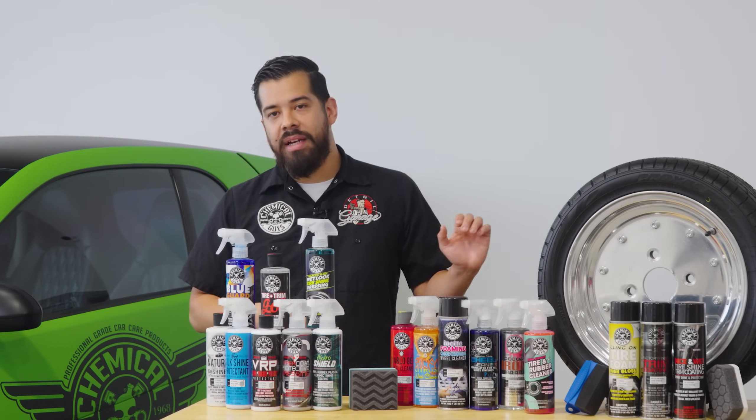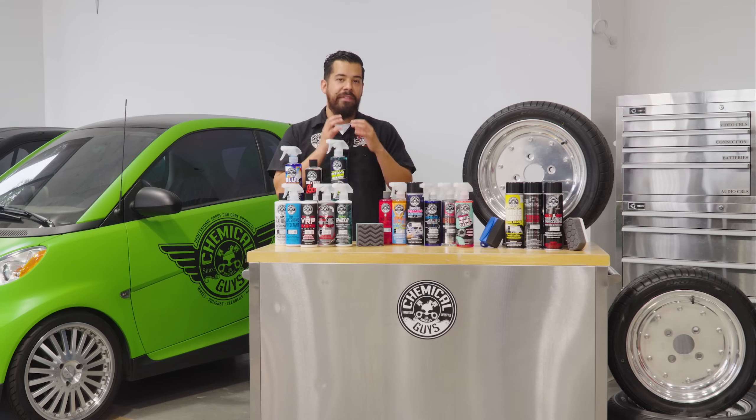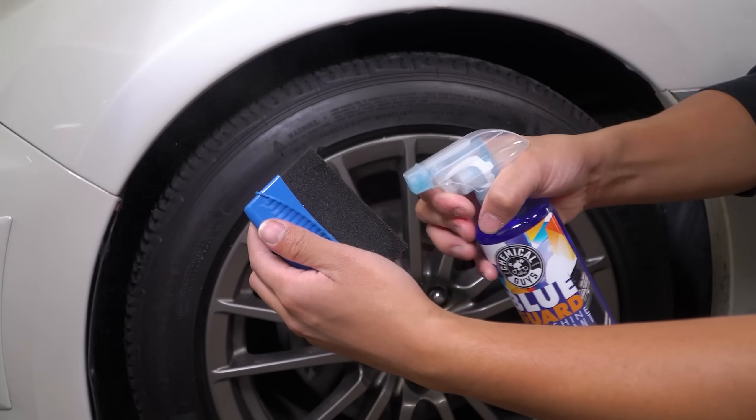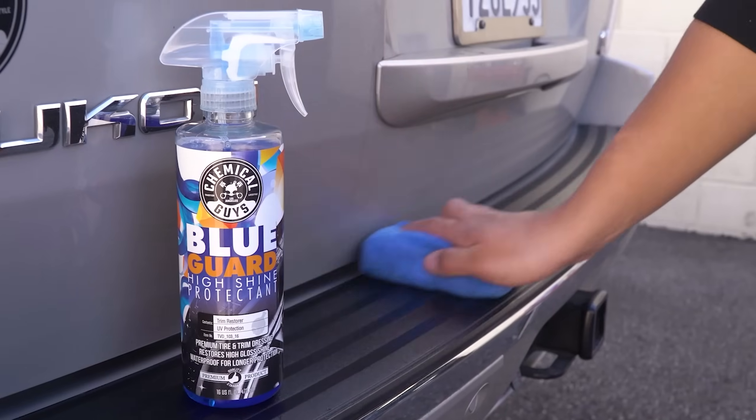Spray it on an applicator, work it in, and if the surface is very dried out, you can apply one coat, then pro tip — give it about five minutes after your first initial coat, come back, and give it another coat to lock in that nice layer of shine.